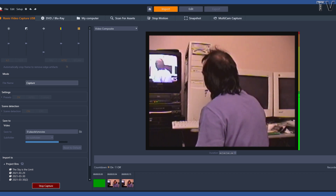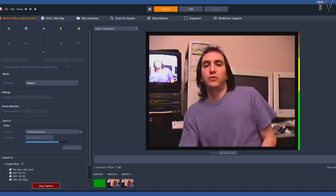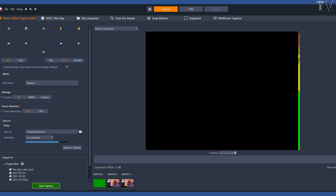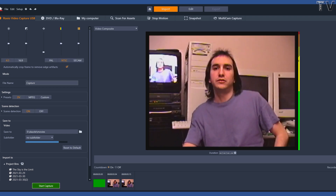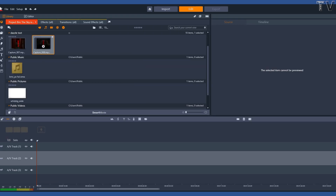I will let it record for just a few more seconds. I think I've got about as much video as I need. Let me hit stop capture really quick.